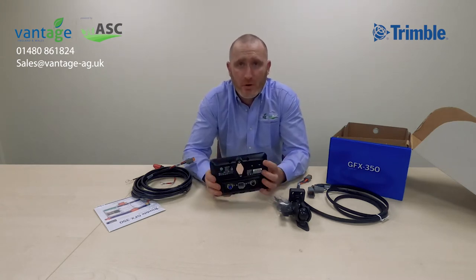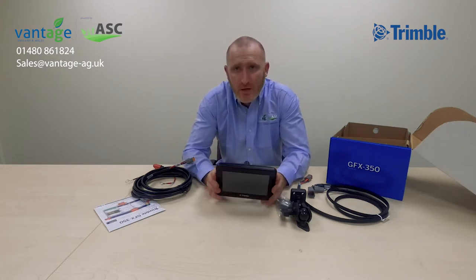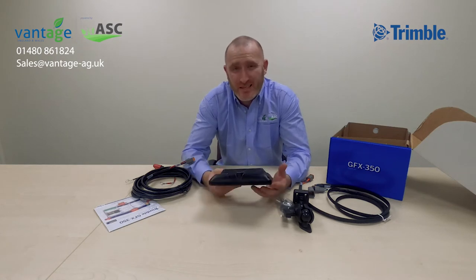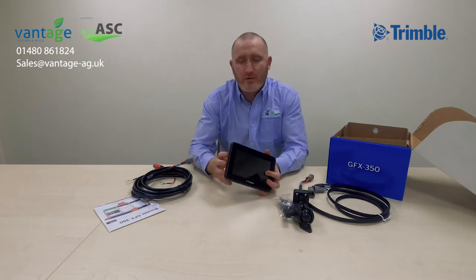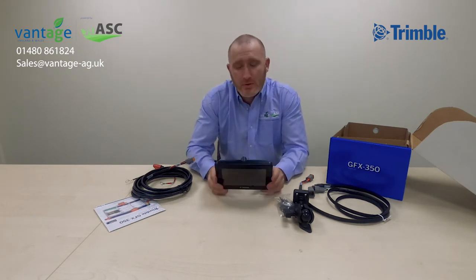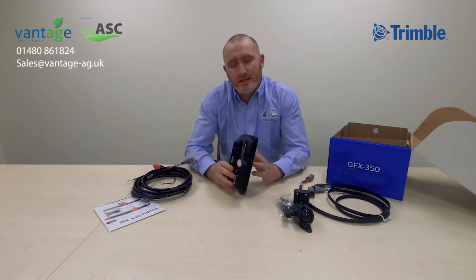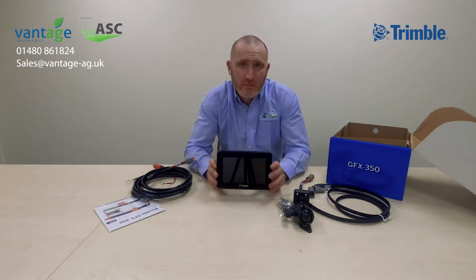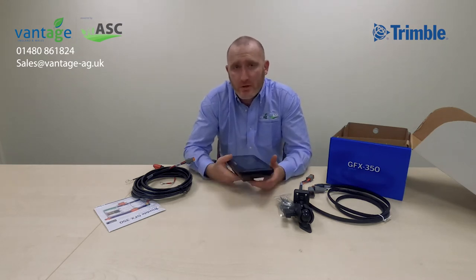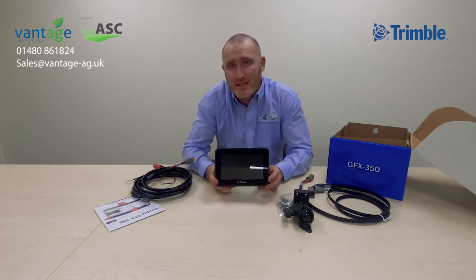On the back of the display there's a really simple power button to start and power down the display, and one USB port — you can use that to transfer AB lines, fields, etc. The GFX 350 and the 750 both come with Wi-Fi, which allows you to connect to a mobile hotspot like your mobile telephone, or connect to a modem permanently in your cab. It's also Bluetooth enabled and will connect to a Bluetooth radio in your machine.